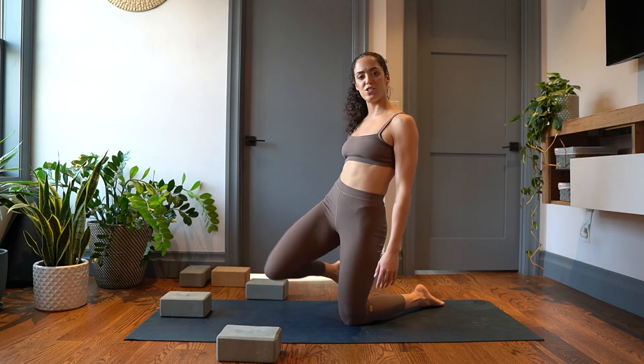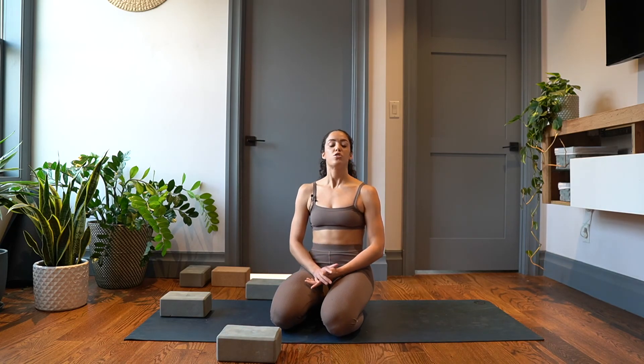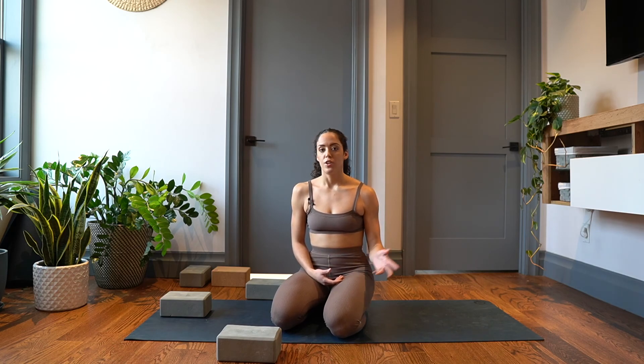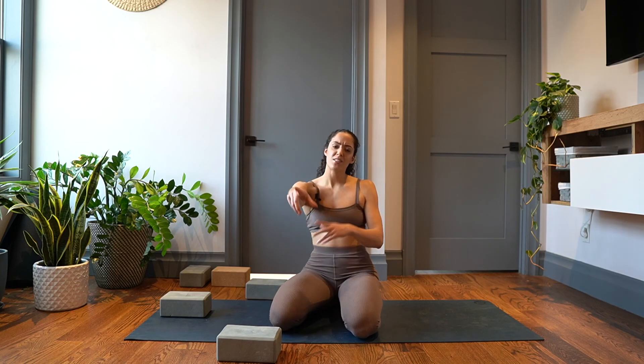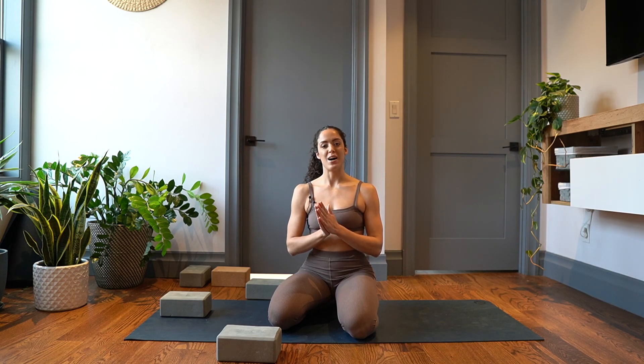Boom. So that's the second stretch, and that was it — just as promised. Two stretches, super easy. Obviously you want to do them on both sides, your right and your left. If you find that you're tighter on one side, I would say practice that side first so you can kind of get through that mental block. If you have any questions, comments, or concerns, please drop them down below. If you liked the video, thumbs up, subscribe. Hope this was helpful. Bye for now.